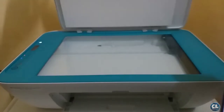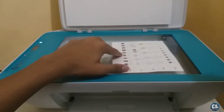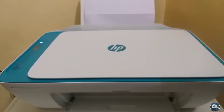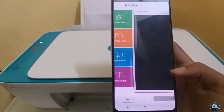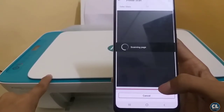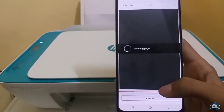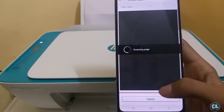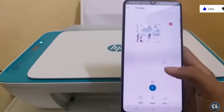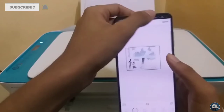Now I will show you how to take a photocopy of an image. For that, place the page at the bottom right corner and close the lid. Now on your smartphone, click on printer scan and click on scan. The printer started to scan the image which is placed inside the lid. Now you can see the same image showing on the screen. Now do the following adjustments of your choice.